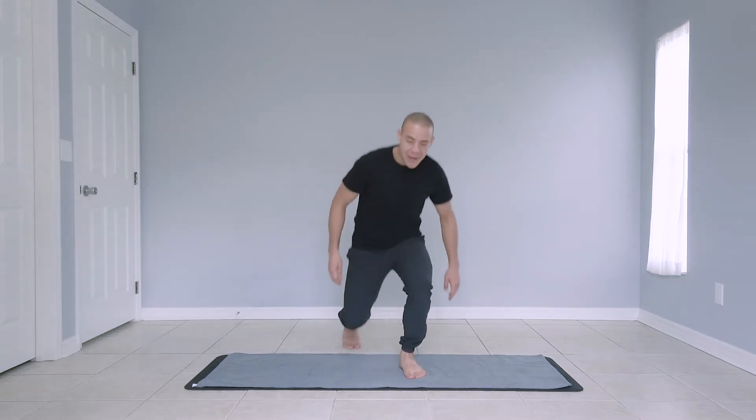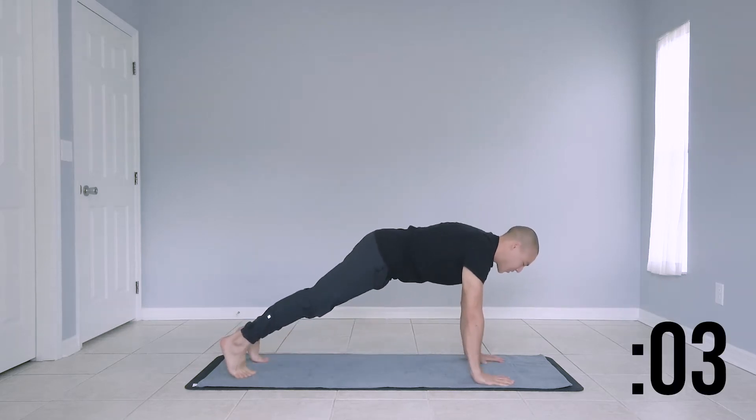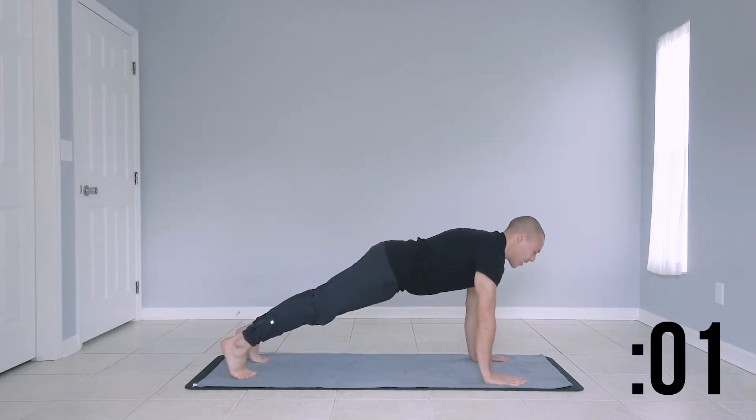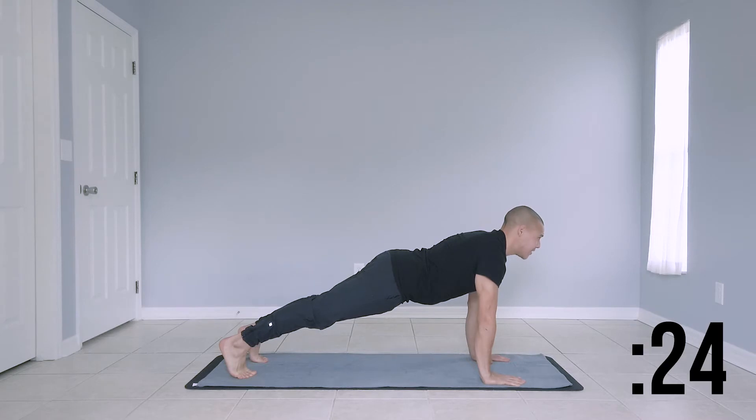Let's go ahead and get down on the ground. We're starting off with a high plank. Make sure your hands are stacked directly below your shoulders. Core is engaged. Let's come to a nice strong plank here. We have 30 seconds on the clock.